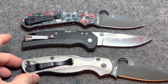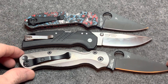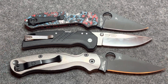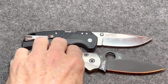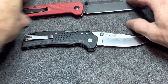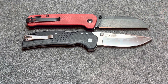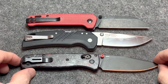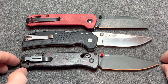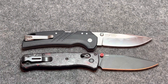So it's a little bit longer than the Paramilitary 3 — just a hair. I'll line the pivots up there. And quite a bit smaller than the Paramilitary 2. A little bit shorter than the Penguin. And the Benchmade Bugout — these two are almost identical in length. It's actually even a little thinner than the Bugout.